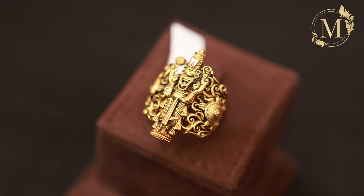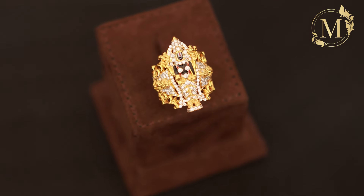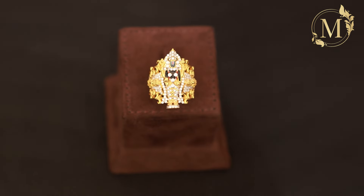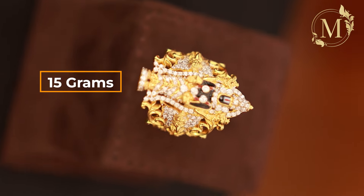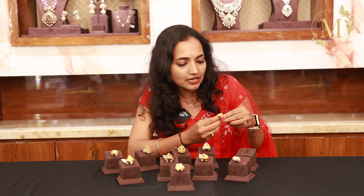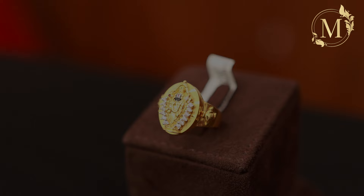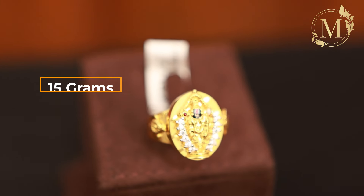The next one has CZ stones in Balaji design. The net weight is 15 grams. The next one is the same Balaji style. This is a different model. The net weight is 15 grams.